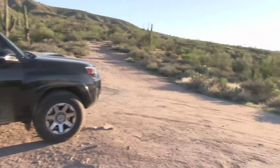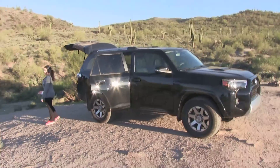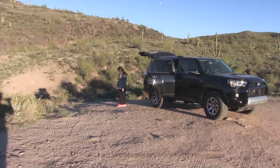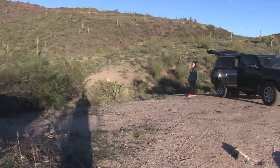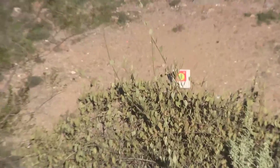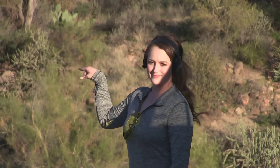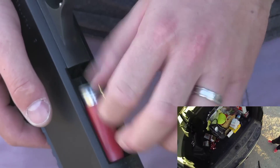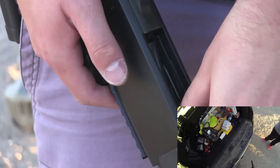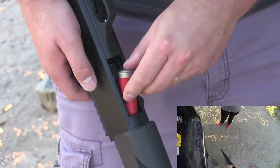This is our shooting site. So this is how you load one. This thing has such a cool zoom.